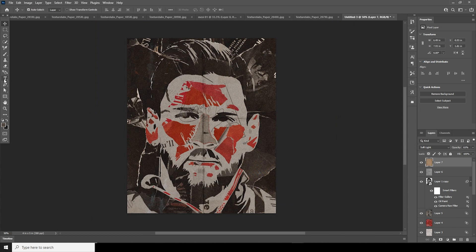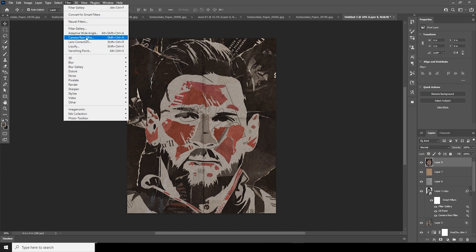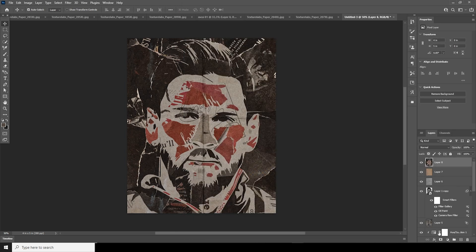Let's do a final color touch-up. The red looks a bit too much, so let's add a Hue and Saturation adjustment, clip it to the layer, and drop down the saturation. For the final step, merge all layers with Ctrl+Shift+Alt+E, go to Filter, go to Camera Raw Filter, go to the Basic tab, increase clarity, increase texture, increase vibrance, and keep it like that.